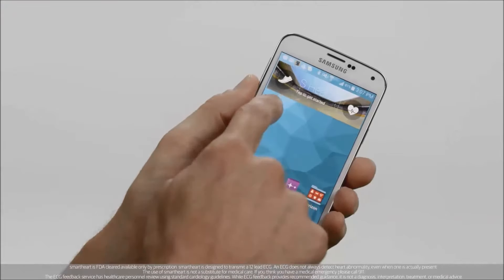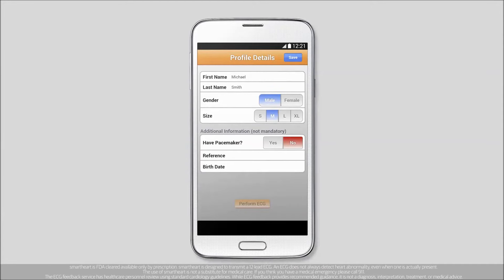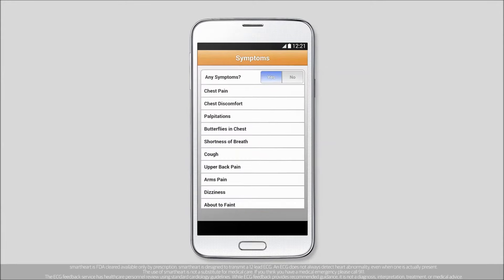Launch the app on your phone or tablet and tap Perform ECG. If it's your first time, you'll need to type in your size. You'll be asked if you're experiencing any symptoms. Please take the time to report them by checking the relevant symptoms on your screen.